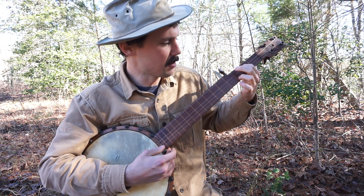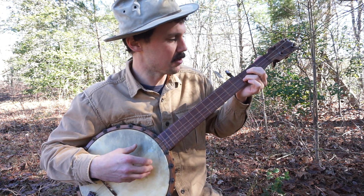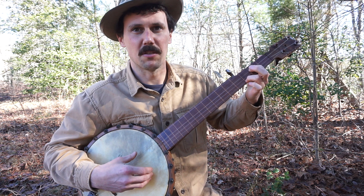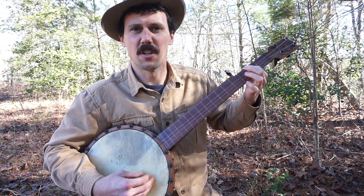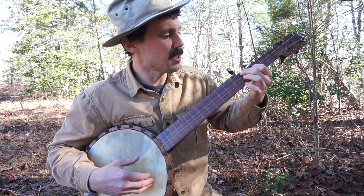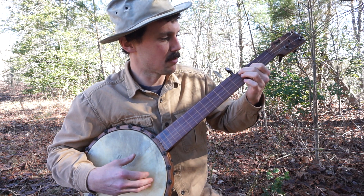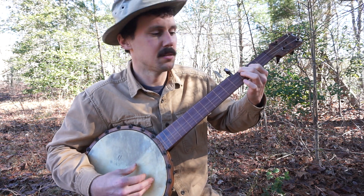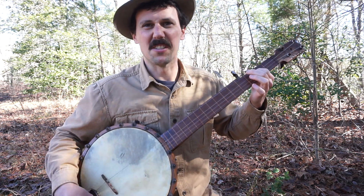Then your ring finger is going to do a little dance between the first and second string. Sometimes it'll be on the second string at the third fret, sometimes it'll be on the first string at the third fret — so you get those little bluesy sounds. Then your middle finger — the only thing it ever does in this song is note the bass string at the third fret.